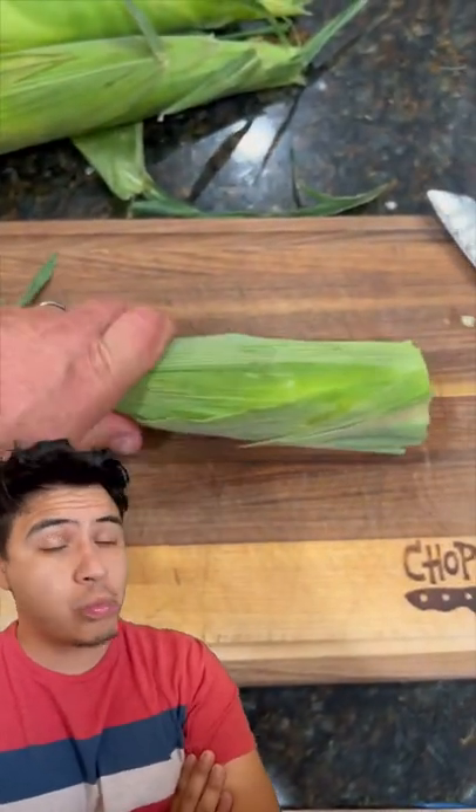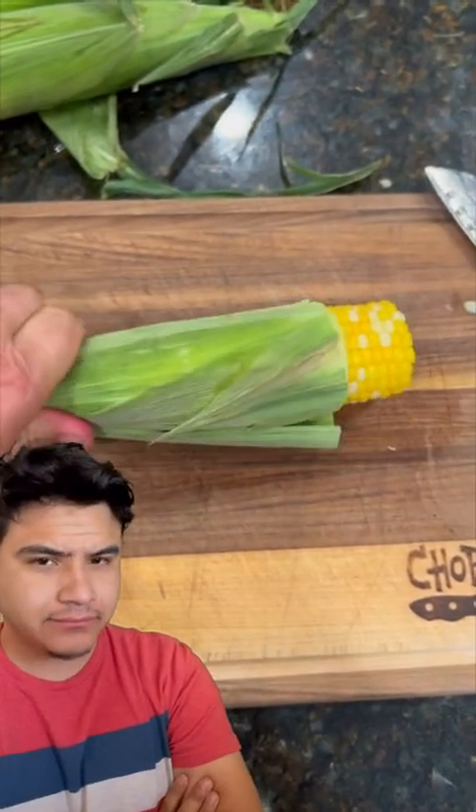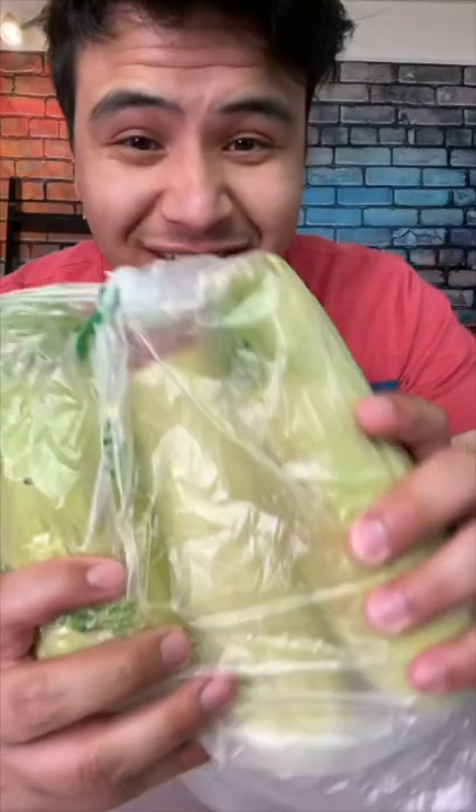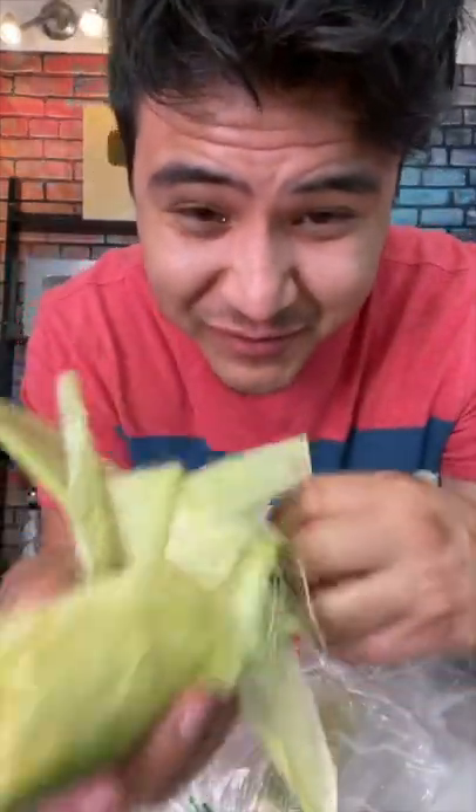And just grab the other end and give it a squeeze. And as you're squeezing, what's supposed to happen is the silk will stay with the husk. I hate these little hair things too, so I hope this works.